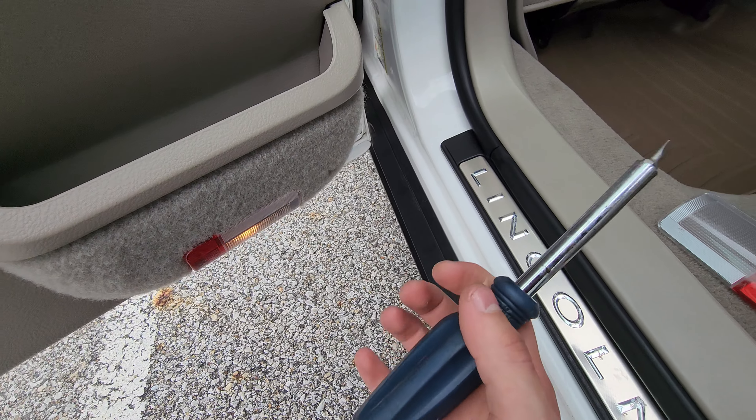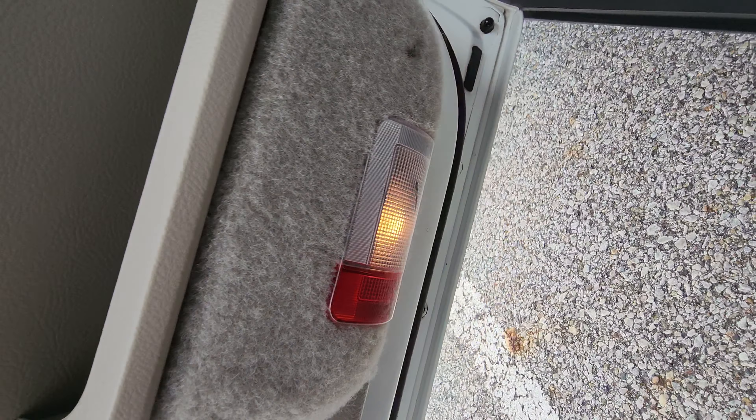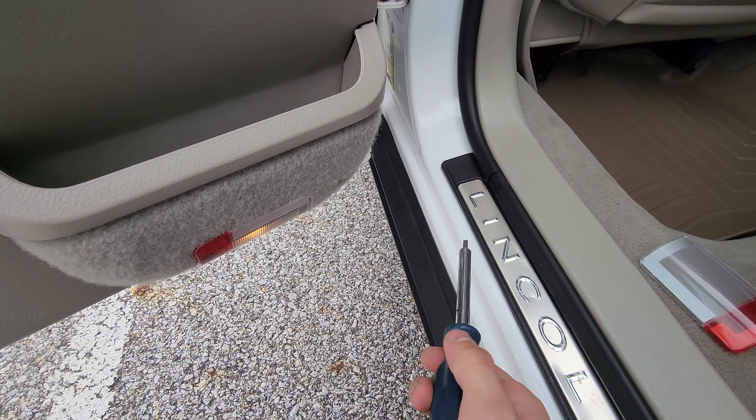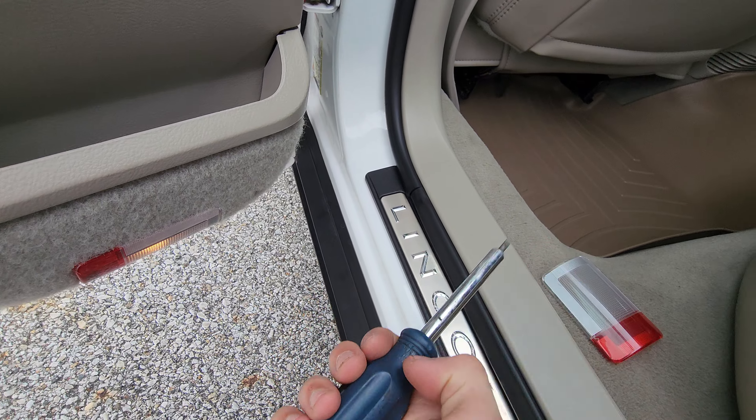Hello everyone and welcome back to another Town Car video. This one we're going to be replacing this lamp cover because there's a black spot on it and I can't remove it. I pulled this one from an '03 Town Car — and there might be another video, probably not though.